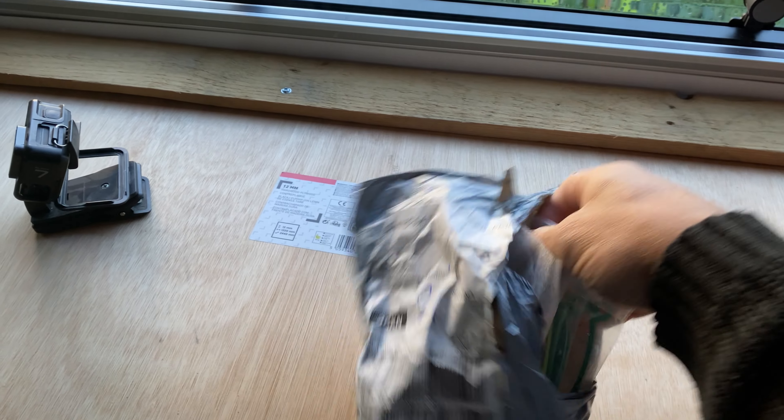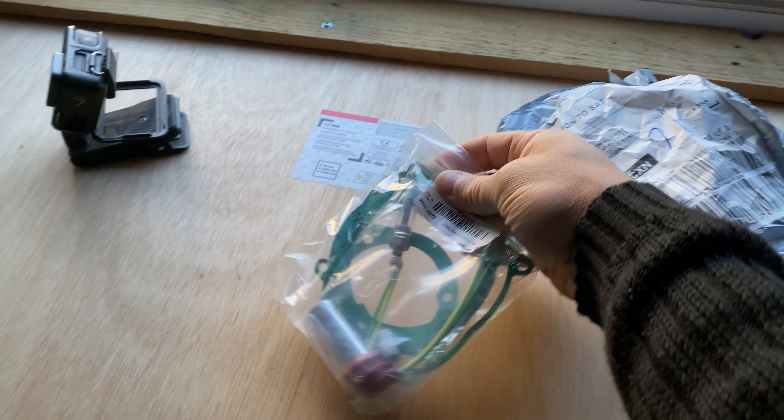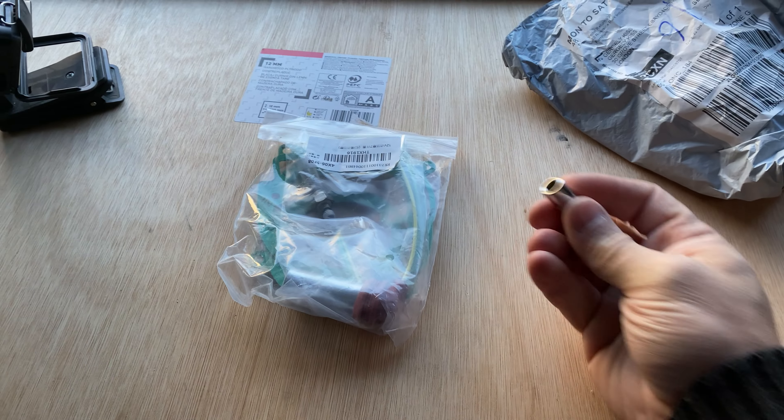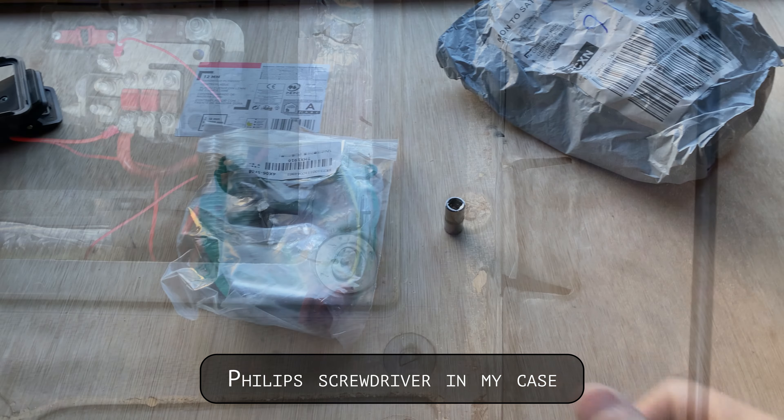You only need a couple of things. This is the glow plug that I purchased off eBay — I think I paid about 12 quid. In my case it's number seven. You'll also need an allen key to undo the bolts on the battery.